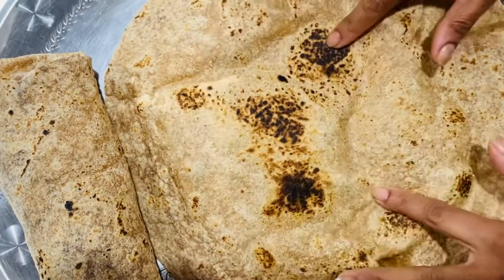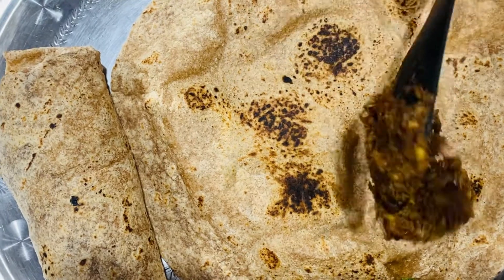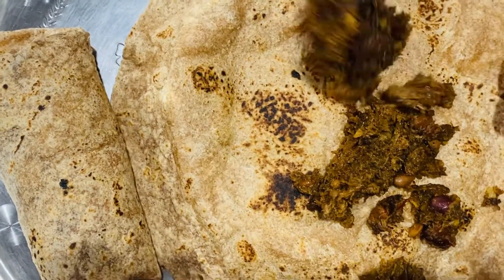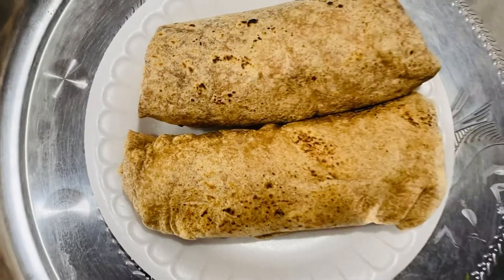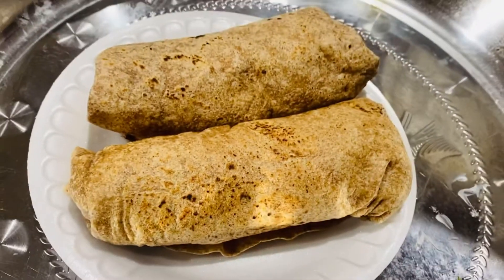Now we are going to do everything here and have it for lunch, dinner, breakfast, any time, or as a snack. It's ready! It's very easy. Give it a try. Thank you for watching. God bless you.